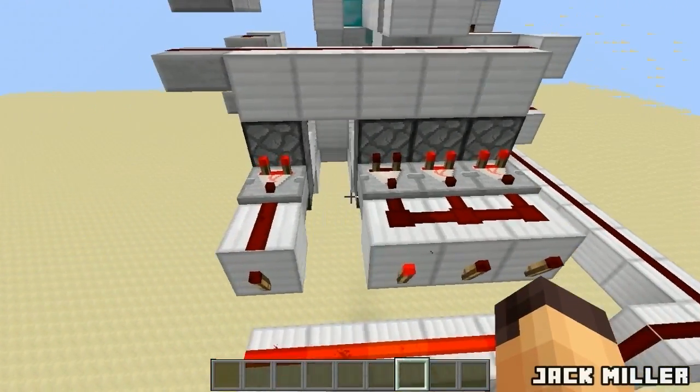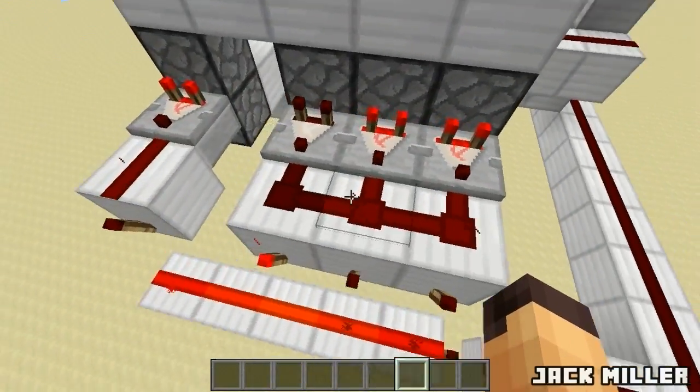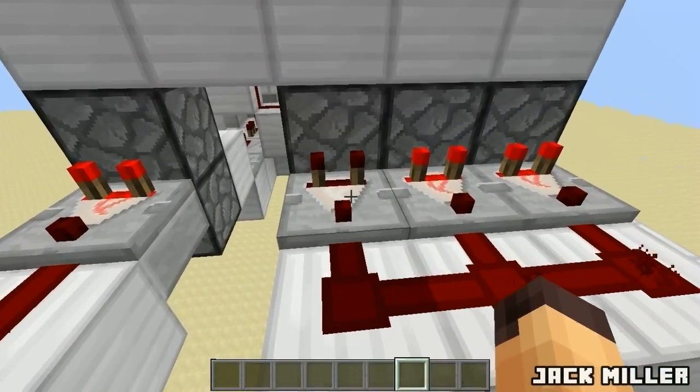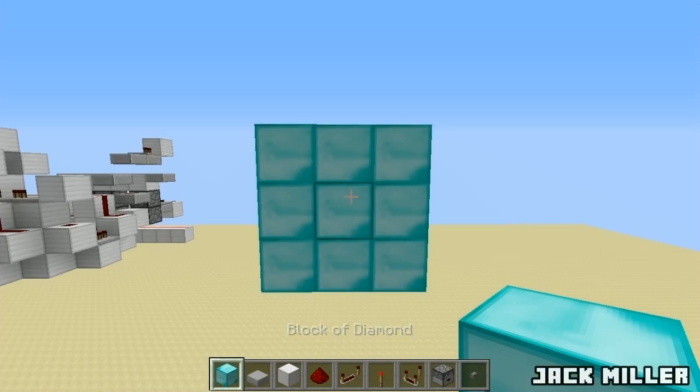Whenever you have all of those turned off, you will get an output. Otherwise, if even just one of them is not correct, you will not get an output. So to build this thing, you will need all the items in my inventory.